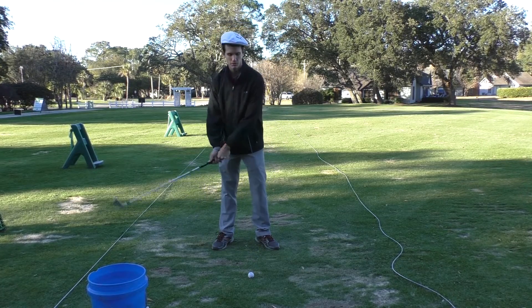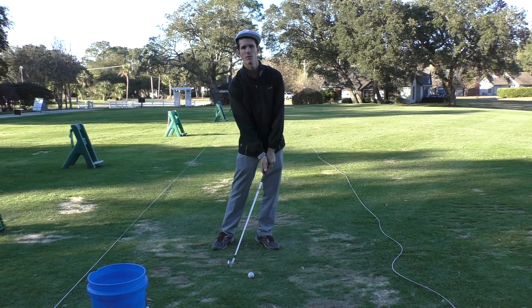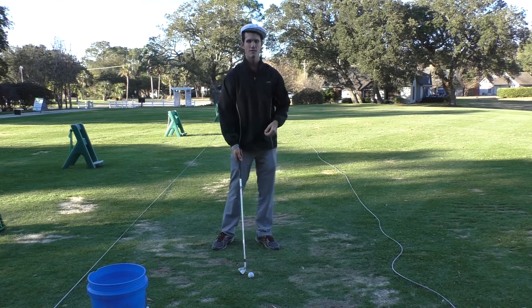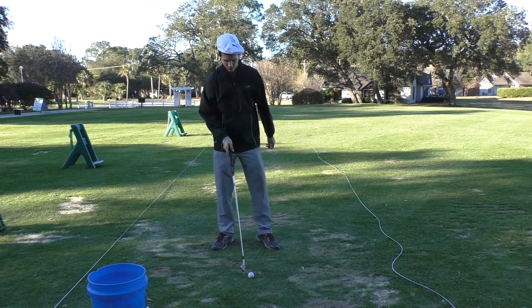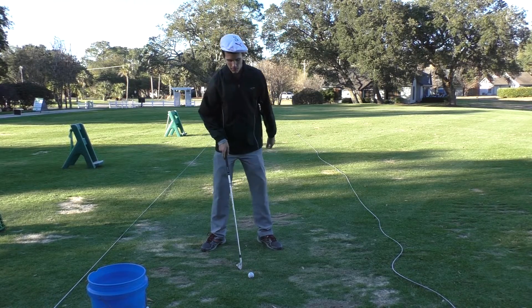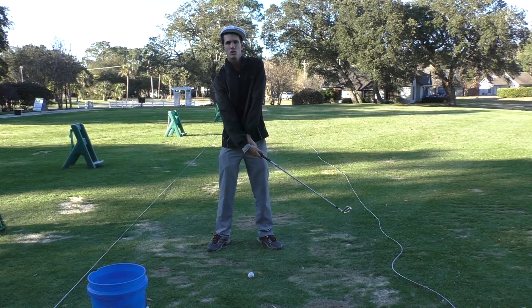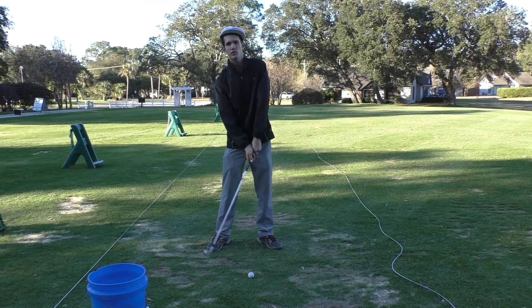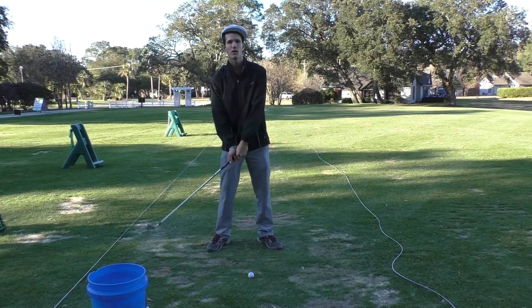We need to get into the proper impact position: hands are forward, left arm is straight, right arm is supporting, weight is forward. If you get to this position you will never top the ball — assuming you have the right setup and good ball position. When you flip your hands there are a million different contact points; you could hit the top of the ball, enter the ground behind the ball, or even miss it completely.